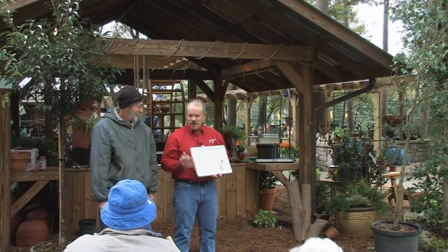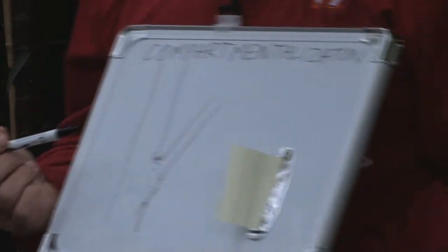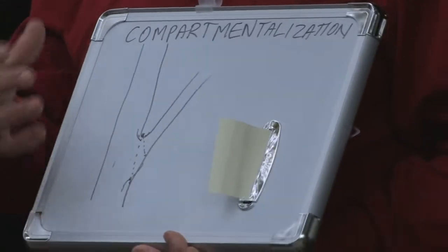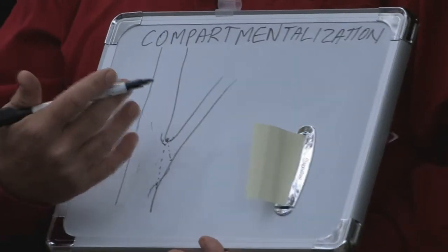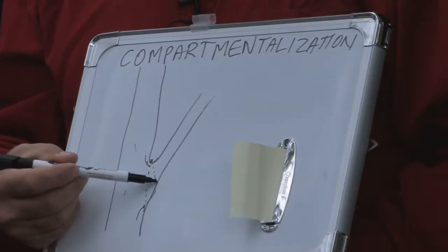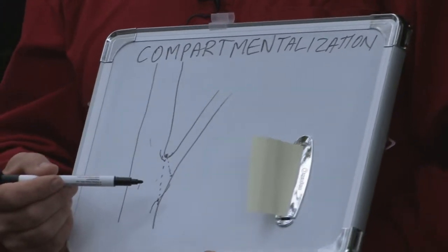Compartmentalization — basically what trees do is they deal with it and try to grow around the wound. What we found when we prune here is that trees try to deal with the wound by growing around it. That wound is never going to heal. When you do a flush cut, that decay is going to work its way into the center of the tree, and you've broken through the boundaries the tree tries to make to keep decay from spreading. By not damaging the branch bark collar — the swelling around the base of the branch — you don't break that compartmentalization barrier.